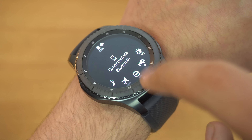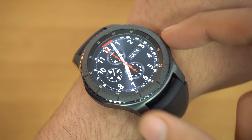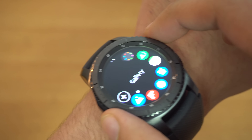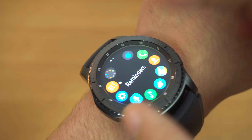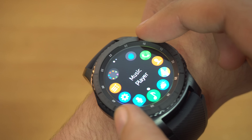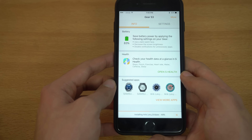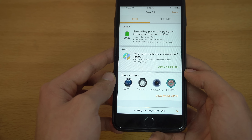I'm just gonna quickly pair it up with my iPhone 7 Plus, which I'm using right now. It doesn't work that great with the iPhone, but long term I'll be switching to the Galaxy S8 next month — it's coming in April. It says 'allow pair' — okay, and as you can see it's pairing up.